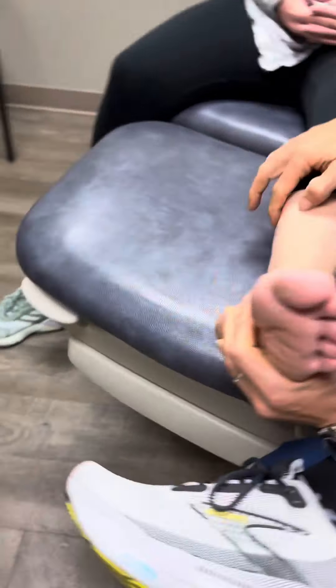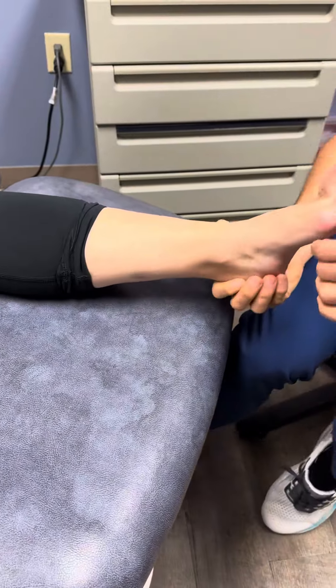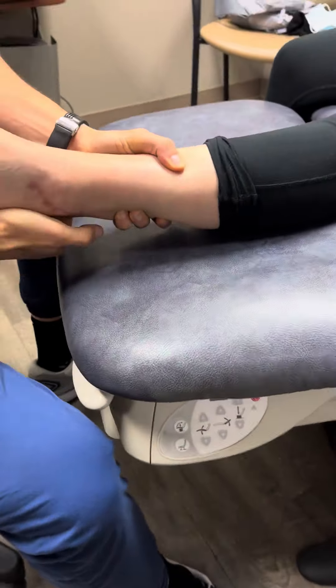And on this side, we also did a little release of her calf because she was very tight. We can see her ankle is now very stable. When I did this before surgery, her foot would come under her leg — now it's stable.